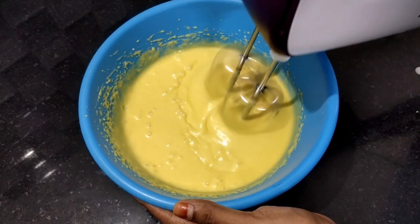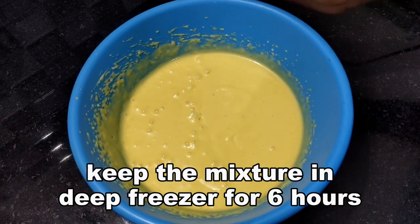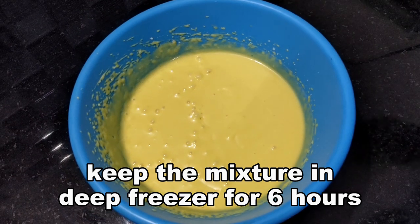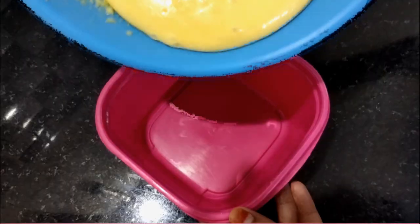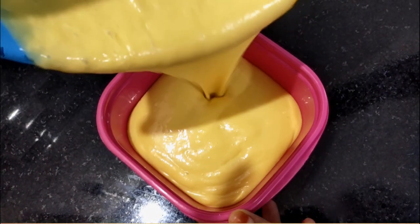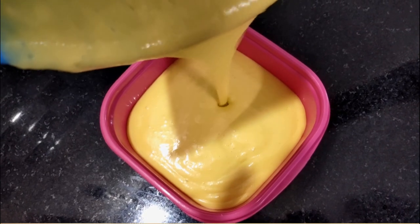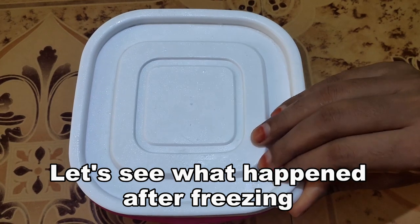Let's put the mixture in a bowl and place it in the freezer to set.